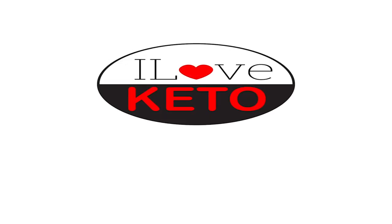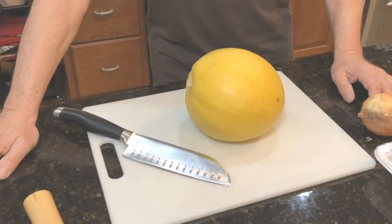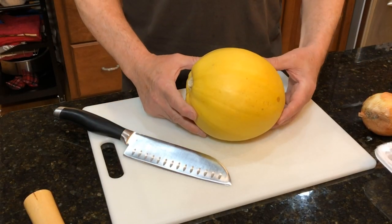Hi, I'm Dave and I'm MJ and we love keto. Today's episode is going to be on how to properly cut a spaghetti squash. A lot of people have problems — they're always complaining about how difficult it is to cut this thing — so that's what we're going to show you today. It's not easy but Dave has some great tips and some special tools too, so let's get to it.